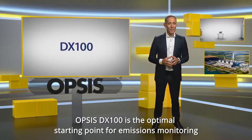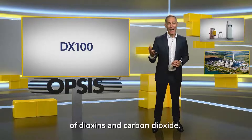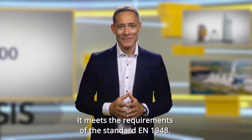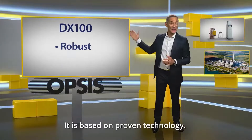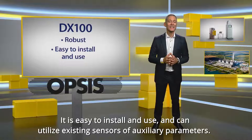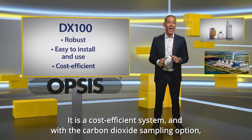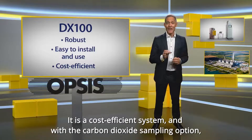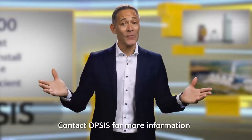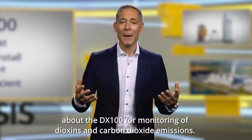Opsis DX100 is the optimal starting point for emissions monitoring of dioxin and carbon dioxide. It meets the requirements of the standard EN 1948. It is based on proven technology, is easy to install and use, and can utilize existing sensors of auxiliary parameters. It is a cost-efficient system, and with the carbon dioxide sampling option, emissions taxation can be reduced. Contact Opsis for more information about the DX100 for monitoring of dioxin and carbon dioxide emissions.